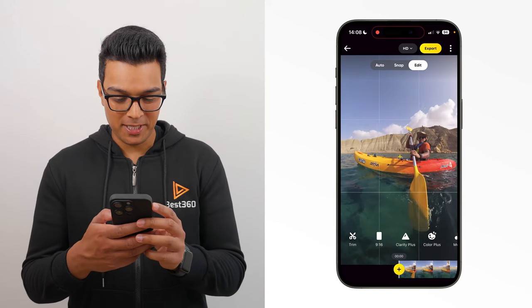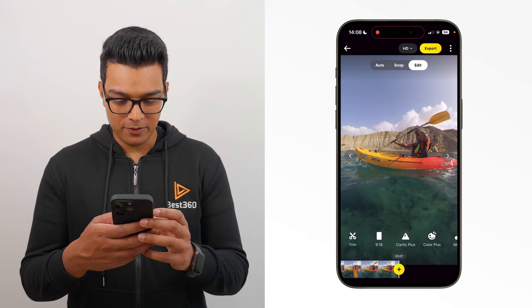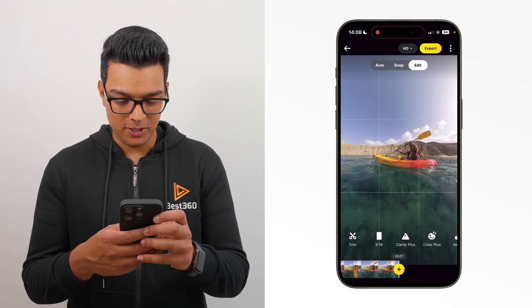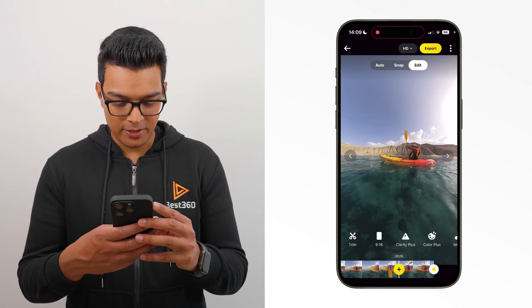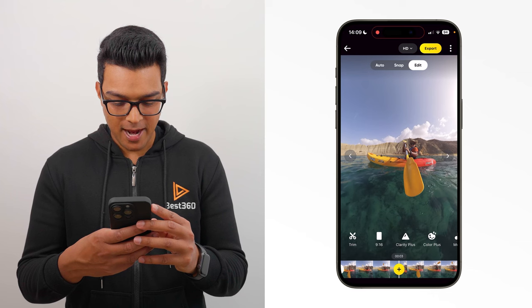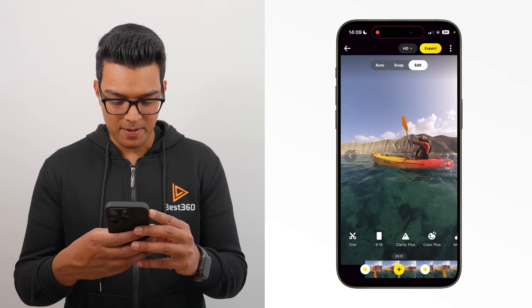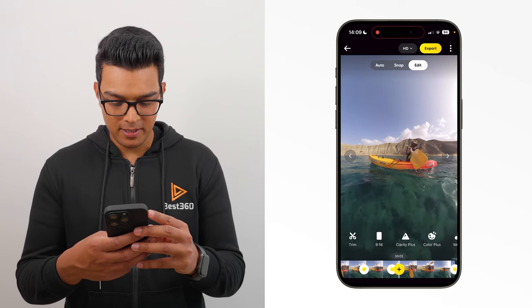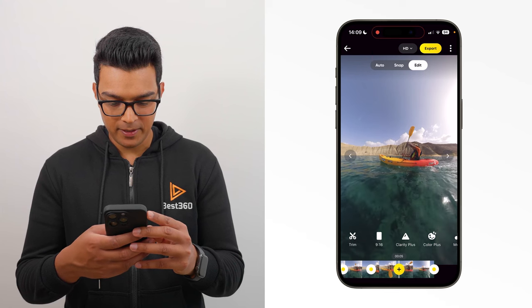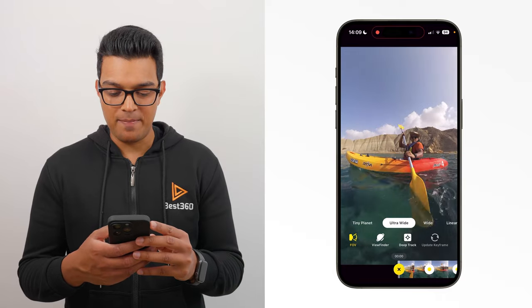To edit this shot, I'm going to position myself in the center of the shot and add a key frame. Then go to the end of the shot, pinch my fingers inwards to zoom out and reveal more of the surrounding, add a key frame. Then go to the middle of the timeline, add a key frame when I'm in the center of the shot. Then go between the first and the middle key frame, position myself in the center and add a key frame. And now when I play it back, you have a kayak tracking shot.